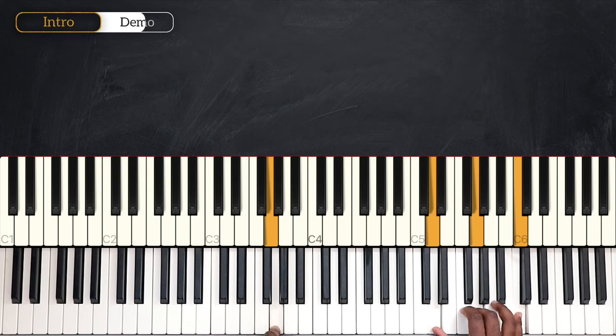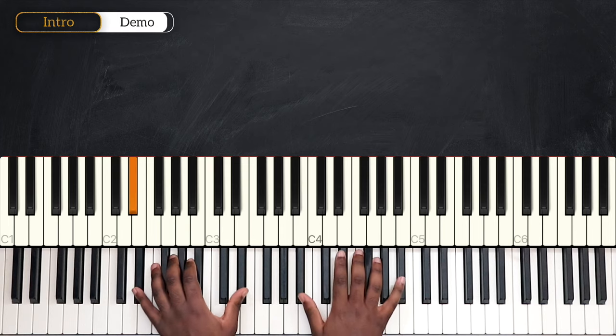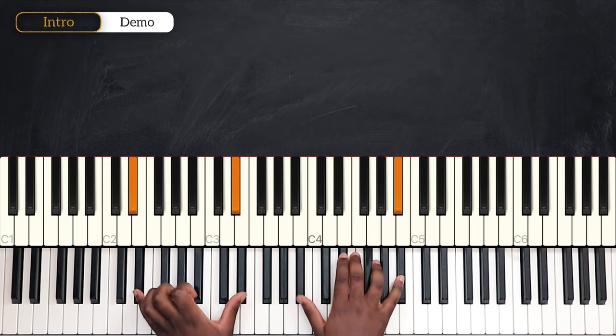What I just played was the intro, but only the first part of the intro. I'm going to break down the entire intro in part two. We're playing here in the key of E flat major, and we're going to start this intro playing a rootless voicing of C minor 9.